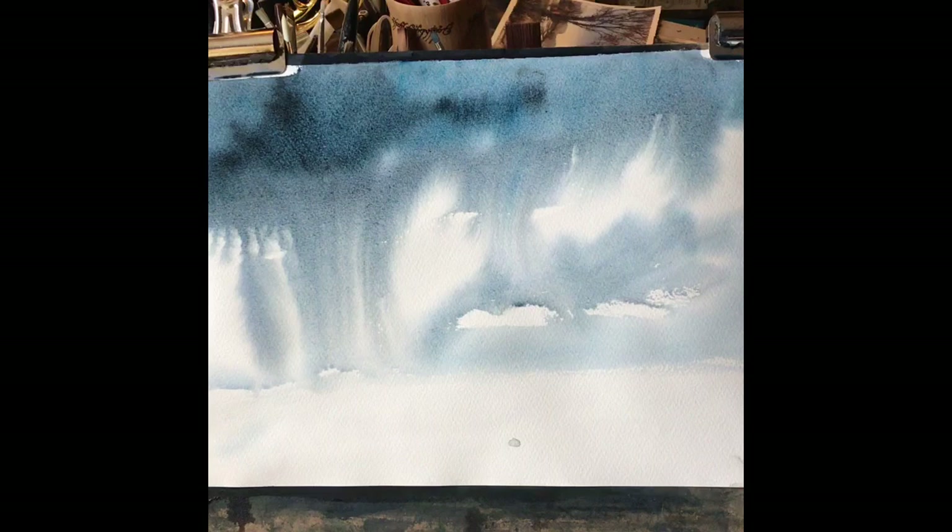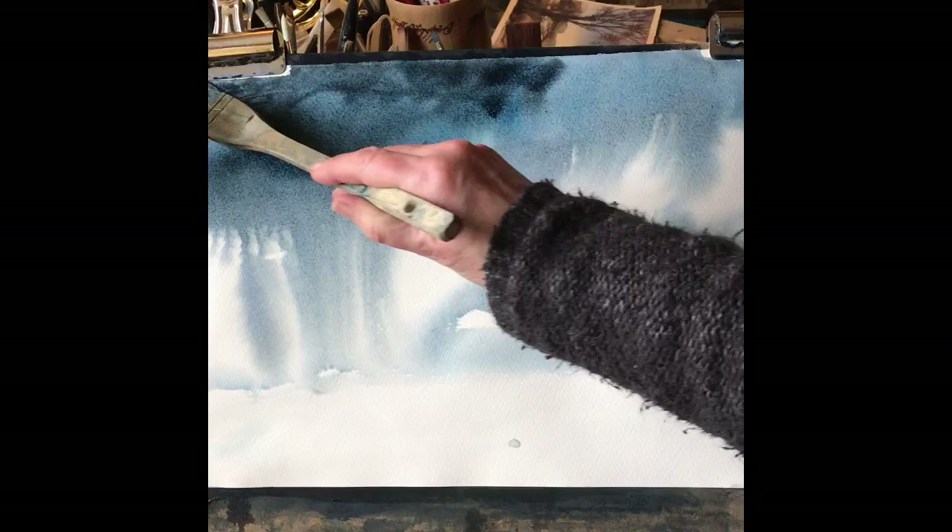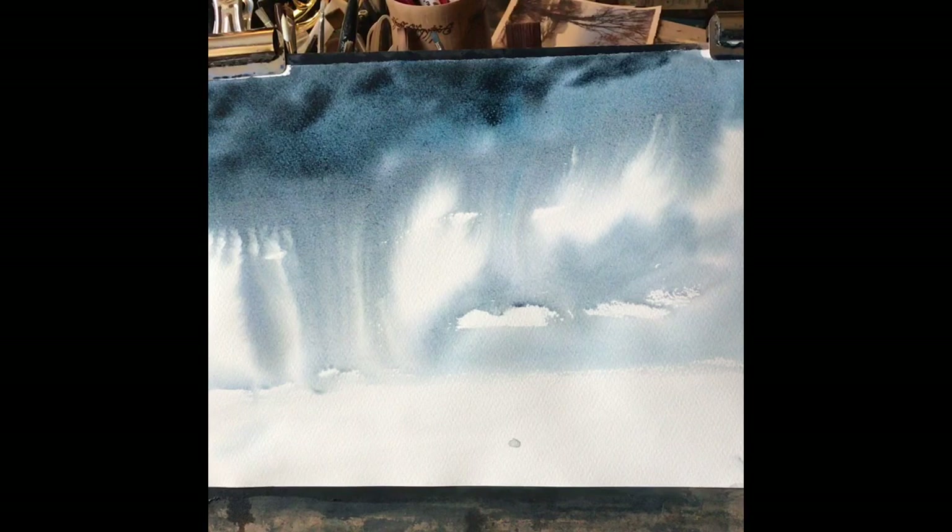I'm just stretching out the paper a bit because it's buckling — at 90 pounds it's quite light. I'm not keen, as it's beginning to dry, on how light it is near the top, so I think I need to go in with a bit more darker paint just to try and keep that top evenly dark for that big rain cloud that's releasing so much rain onto the land. As I say, all the time there's a shine on the paper it's okay to go in and change things around, so hopefully I'm going to get away with it.